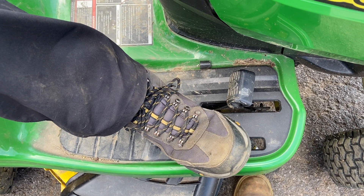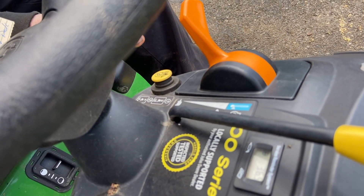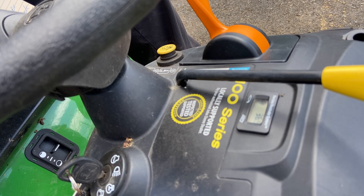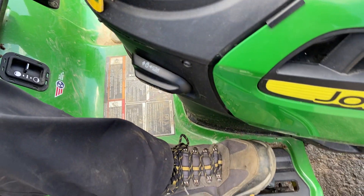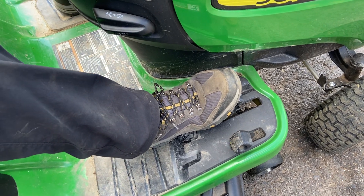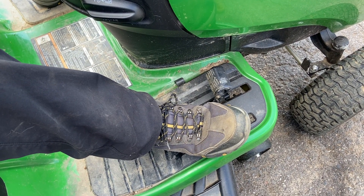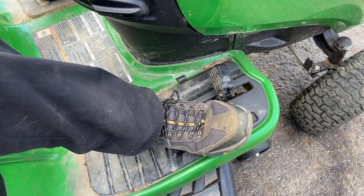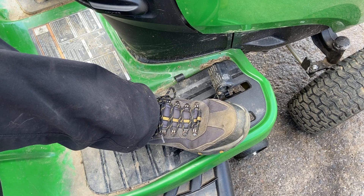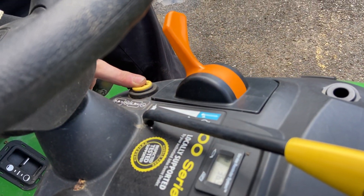Once you're in reverse, you can actually take your finger off the button and it will stay cutting in reverse. Once you go forward again, it will automatically reset. When you hit reverse again, it will stop the blades unless you put your finger on that button. So basically, before you go into reverse with the mower deck on, hit this button and you can cut in reverse.